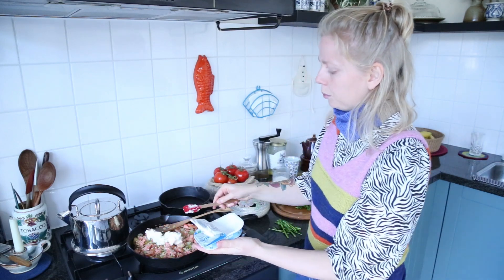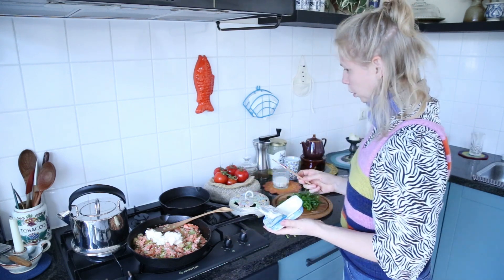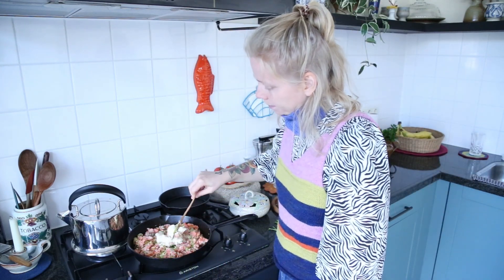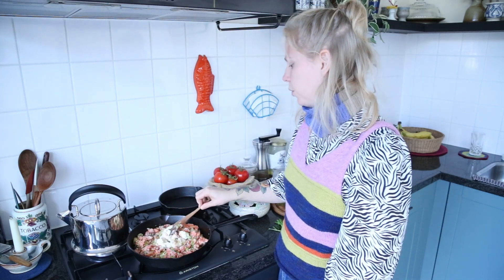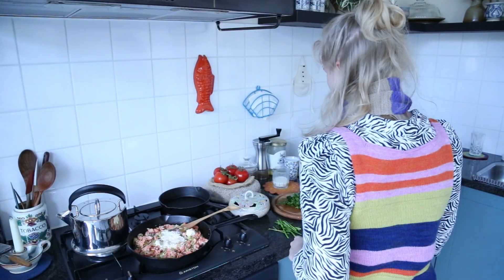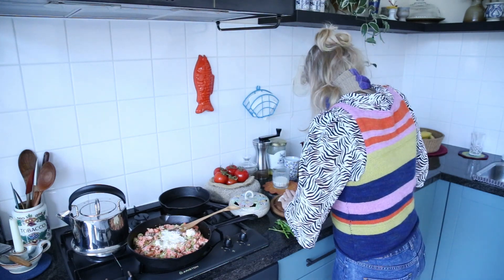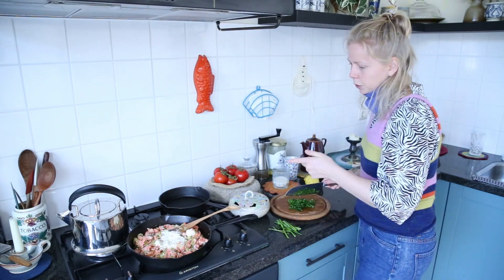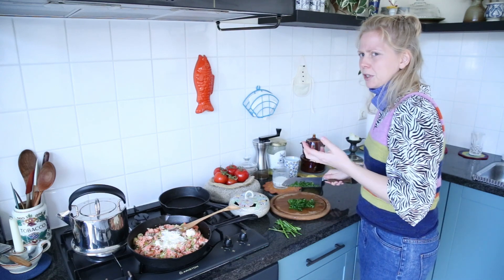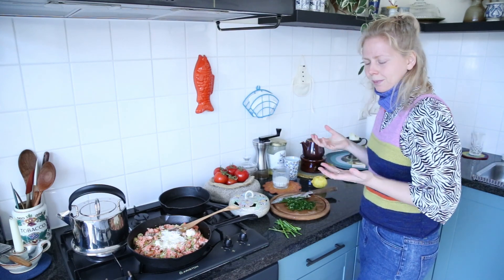I'll probably add just a little bit of milk in the end as well. Just mix it in, but actually it's better to let the cream cheese melt a bit so you don't break up the salmon too much. Meanwhile, I want to chop some parsley. We don't need to cook the cream cheese or the parsley anymore. I also always put the lemon juice in at the end to keep it fresh.